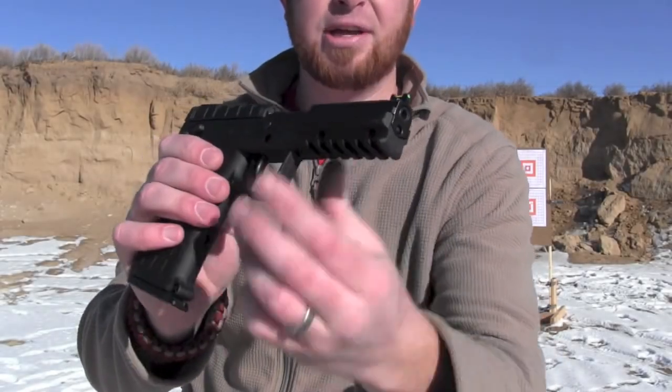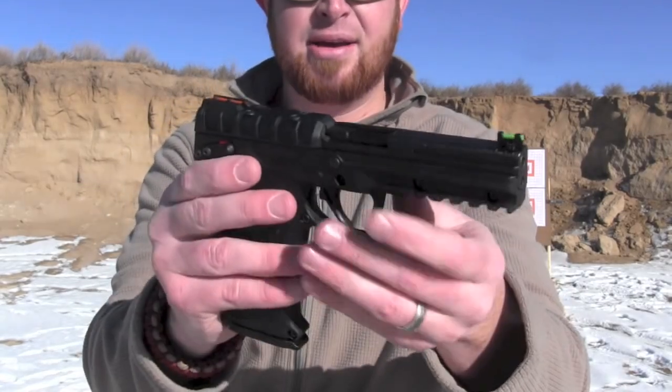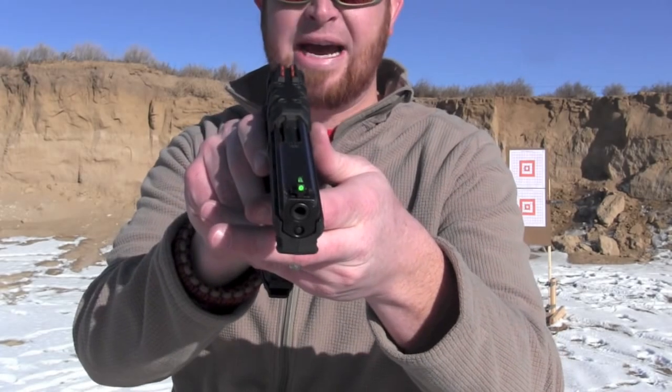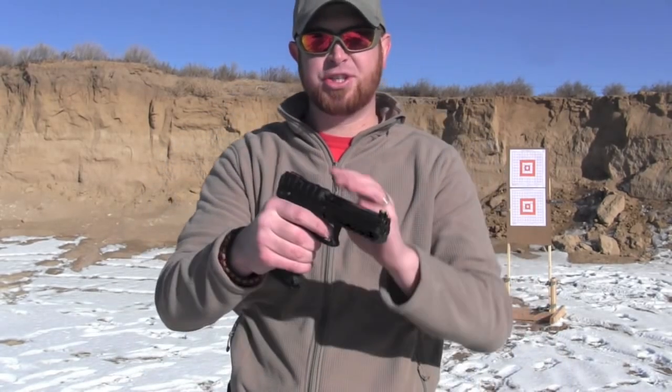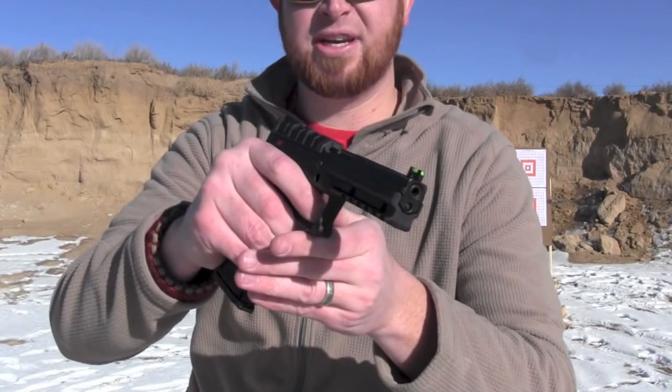It's got a full-length Picatinny rail on the bottom and fiber optic sights front and back — orange in the back, yellow in the front. They really stand out and jump nice. The trigger is very short and very smooth.